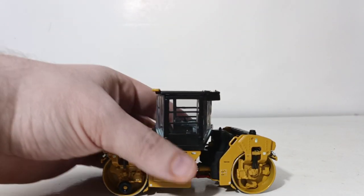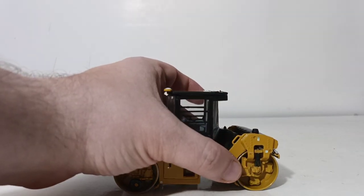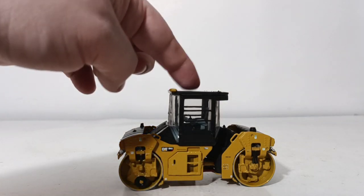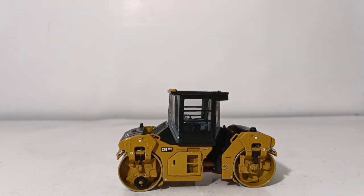Number three, item number 85595. This is the Caterpillar CB13 tandem vibratory roller with cab. There are two versions of this roller — this version, item number 85595, but there's also another one, 85594, that has the ROPS version where this has an enclosed style cab. In all other aspects, the casting and the model is pretty much identical. So it really just comes down to whether you like your rollers to have enclosed cabs or the more traditional style open cabs that you would see more often here in the United States.